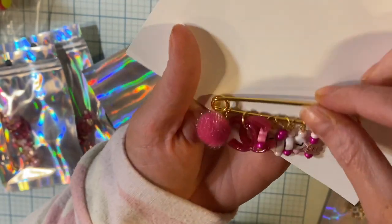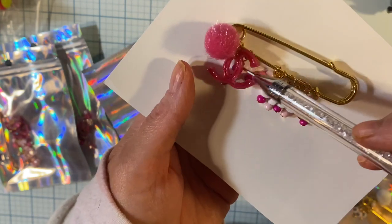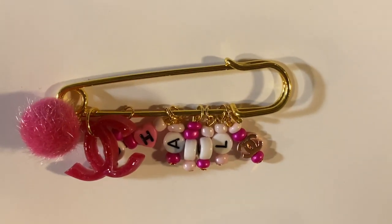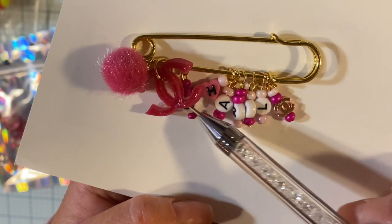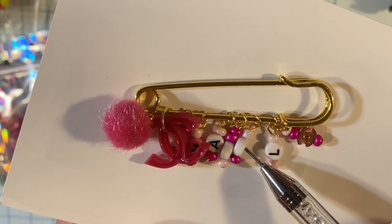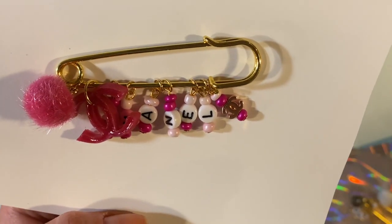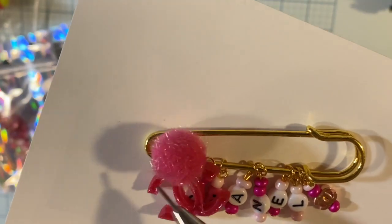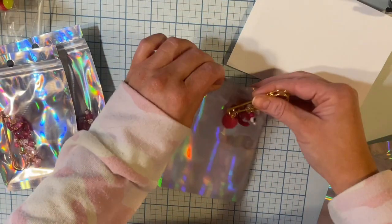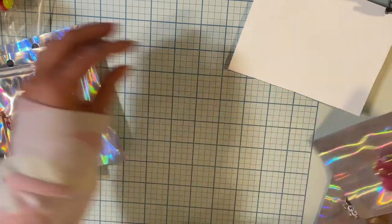I've just been having a blast. This one is fun too — there we go. So there's this resin piece I made. That's a C, and then it says 'Chanel' — very Chanel inspired. I love it, you guys, with the little puffy ball and the resin piece. I just can't stop making these, they're so fun.